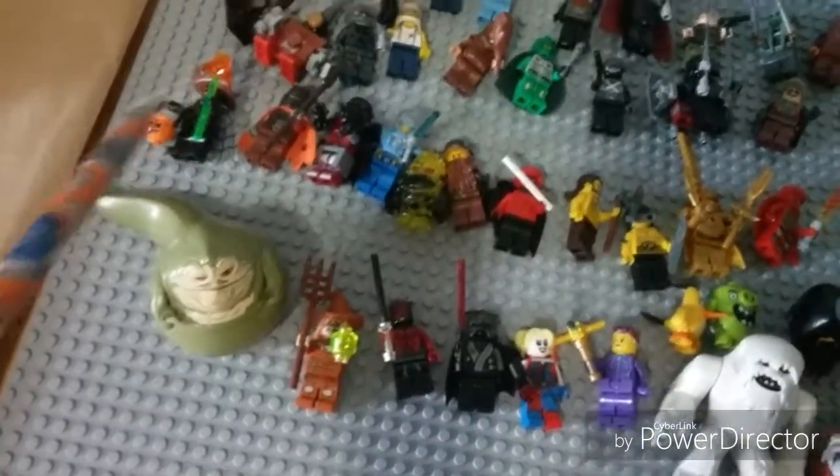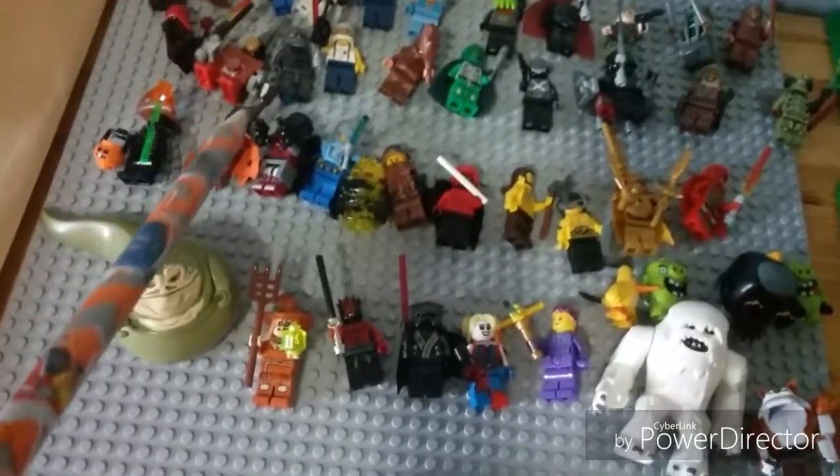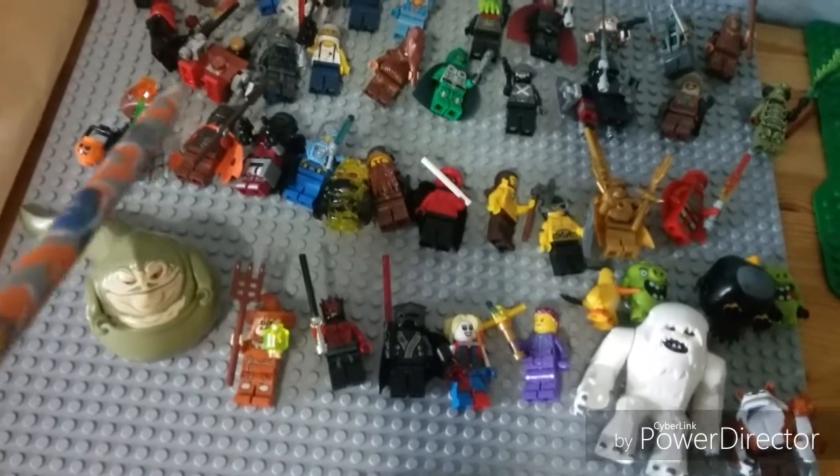Sorry about my voice. Then there's a made-up scarecrow I made, and then there's the original scarecrow. Then there is a fire dude.